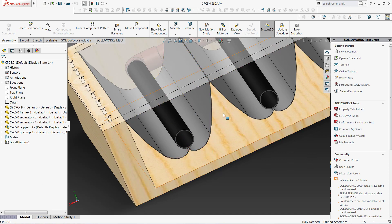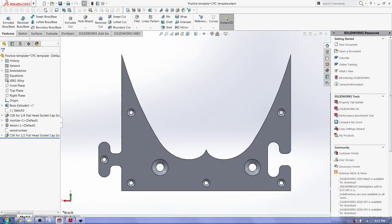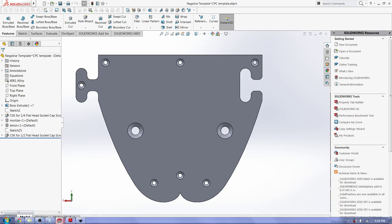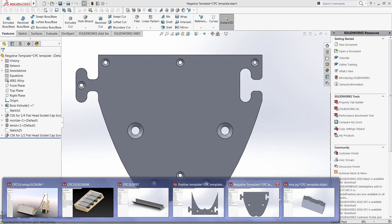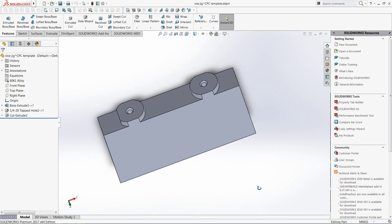My idea on how to actually produce these is to create some ribs with that profile on it. I've got those here — positive, negative, and also a jig to hold it in the CNC machine.